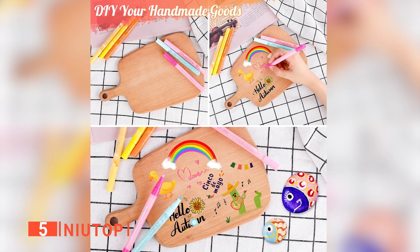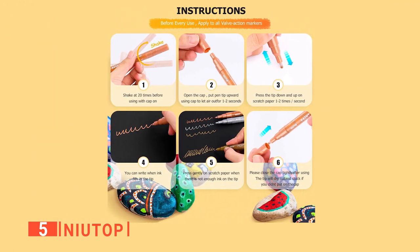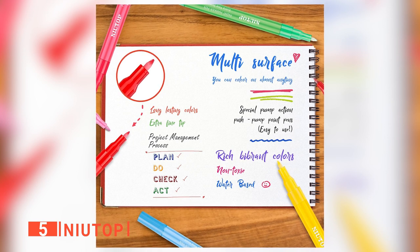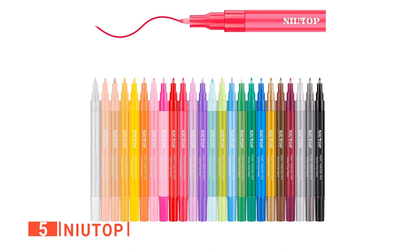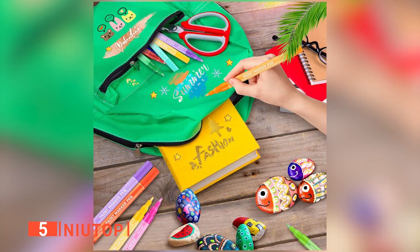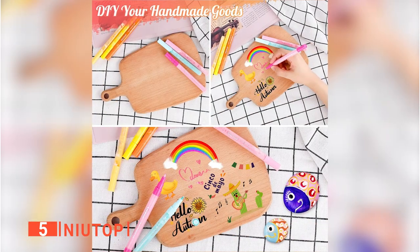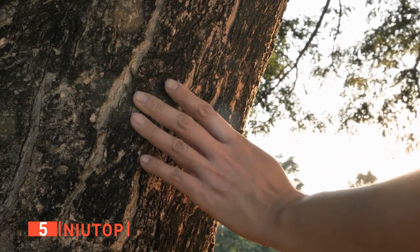Also, these pens work on all smooth surfaces, including drywall, plaster, wood, and plastic. Moreover, these markers are non-toxic and conform to EN71-3 standards, making them safe for kids. The paint in these pens dries quickly due to their water-based ink, which allows you to create dazzling designs that last a long time. What's more, with each stroke, the unique valve action allows these paint markers to create a thinner line than would be possible with a brush. These rock painting pens can continue being used outside without being affected by moisture or sun damage.